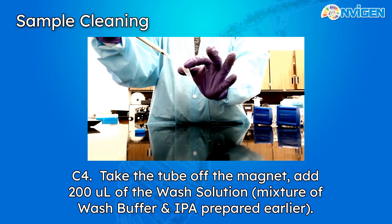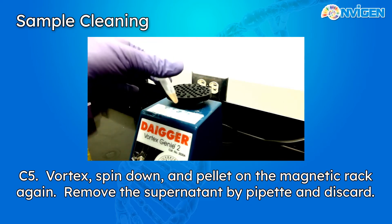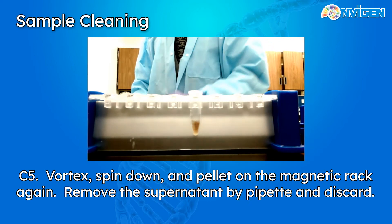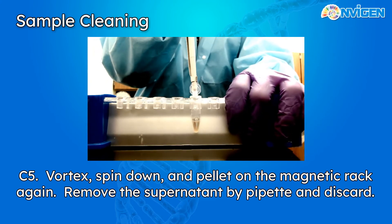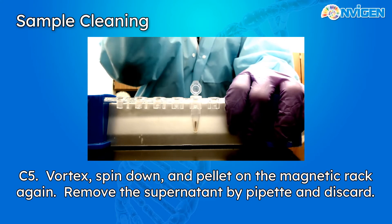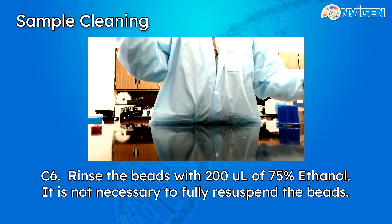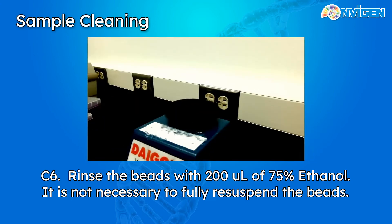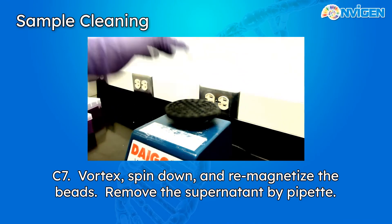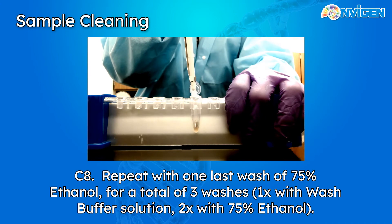Once the wash buffer has been added, vortex thoroughly to re-suspend the beads, then centrifuge down and pellet the nanoparticles on our magnetic rack. Now that the beads have been pelleted, once again remove the supernatant carefully. Then add the ethanol wash — 75% ethanol, 200 microliters total. Vortex the tube to re-suspend the pellets; sometimes the beads will cling to the sidewalls of the vessel. Magnetize once again. We'll be doing this two times total because there are going to be two ethanol washes to make sure the beads are nice and clean.